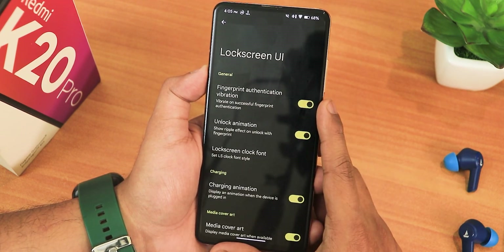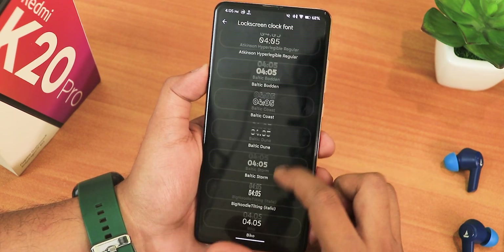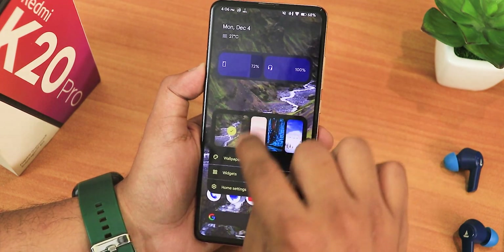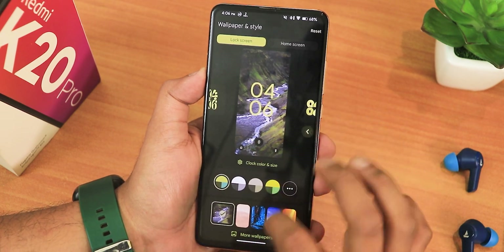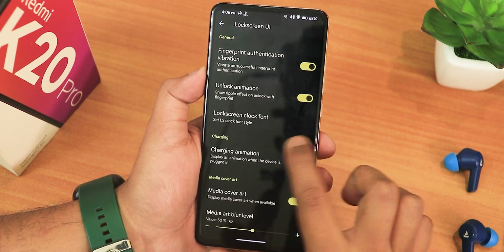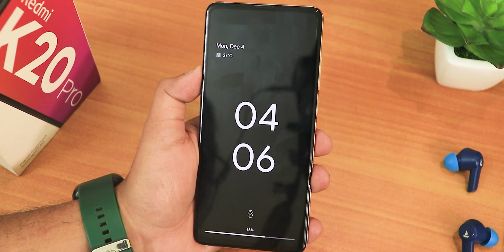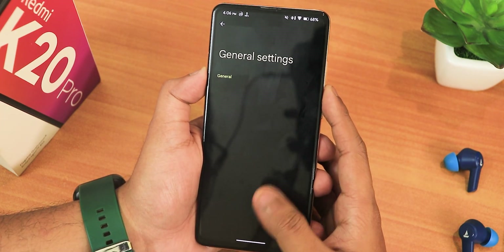In the lock screen UI we have fingerprint authentication vibration, unlock animation, and lock screen clock font — you can change it to the Android 13 style clock font from right here. Make sure to go into wallpaper settings and select the default clock first so it applies. We have charging animation, media cover art, media art blur level customization, and ambient display options. You get a battery bar when charging, and you can have it always show on the always-on display, which looks beautiful.